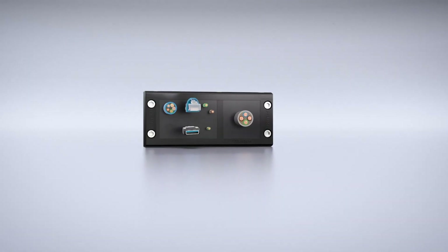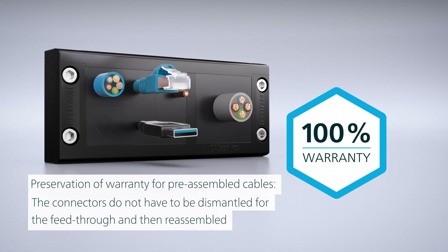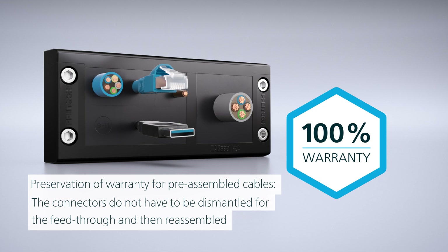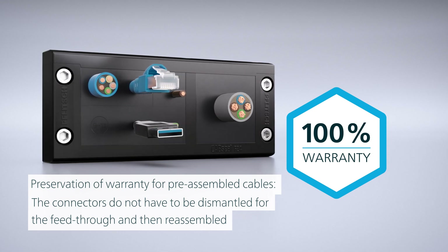And finally, CABSEAL ensures that the warranty of pre-assembled cables is fully maintained during assembly. This is because the connectors do not have to be dismantled for the feed-through and then reassembled.